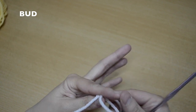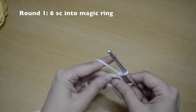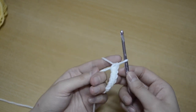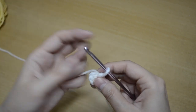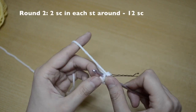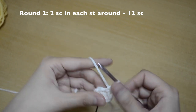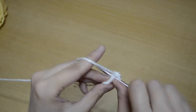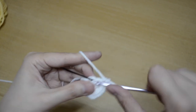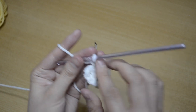For the bud with white yarn, do six single crochet stitches into the magic ring — one, two, three, four, five, and six — then close your loop. For round two, do two single crochet stitches in each stitch around, so you'll have twelve stitches: one and two, three and four, continuing all the way around until you have twelve. For round three, go through the back loop only and do one single crochet stitch in each stitch all the way around, staying at twelve. You should see a little ridge where you worked the back loop only.